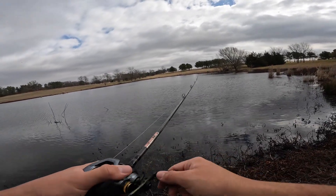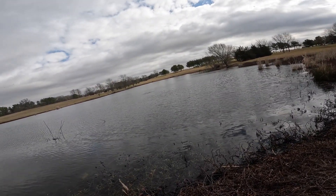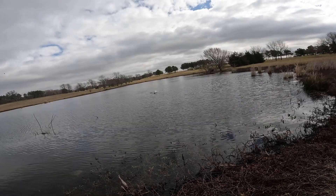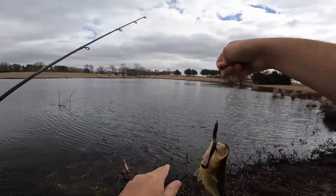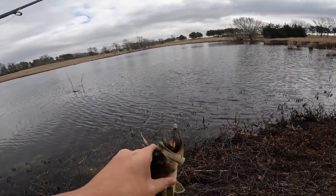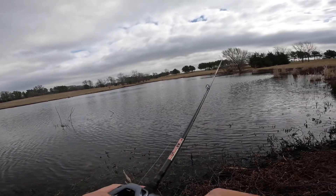There's one — he's got it! Yep, he just ate it like two reels in and he was on it. So number two on the Blazin Worm — we'll take him. Another small one, not the size we're after, but he wasn't coming off. I had him pinned. Cast back out there and see if we can get number three.